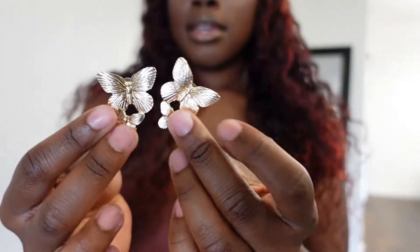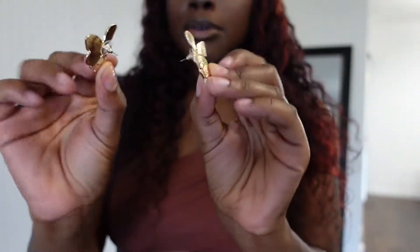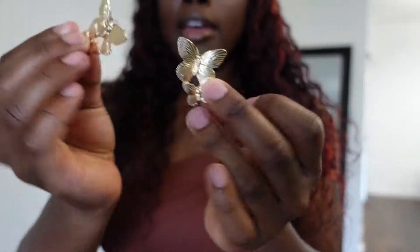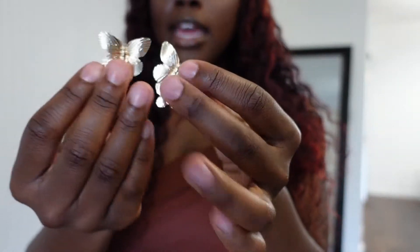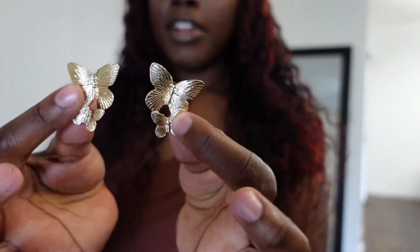I got these butterfly earrings — I think these are really cute. It comes with a regular back, it's not adjustable, it's attached, and it's very well made. And I also picked up a handbag.